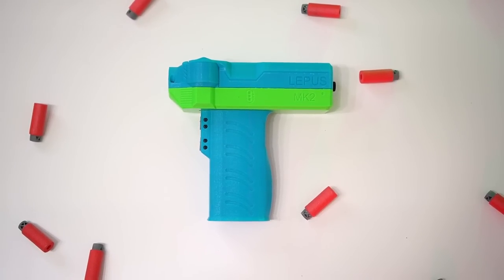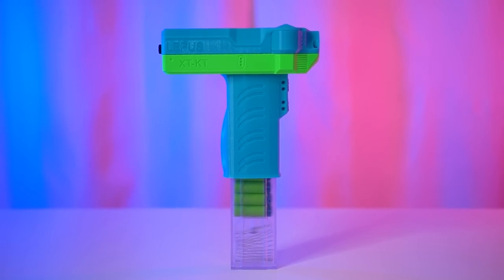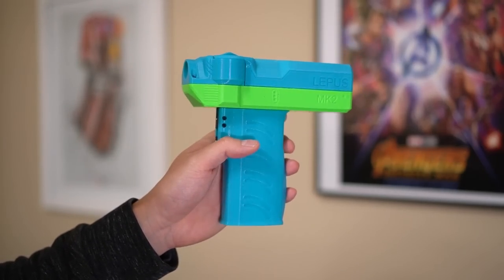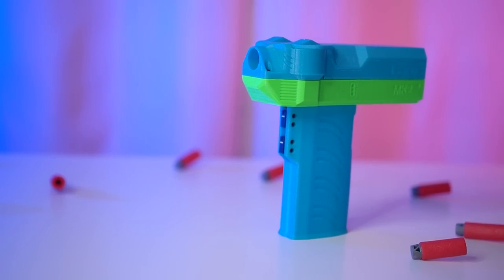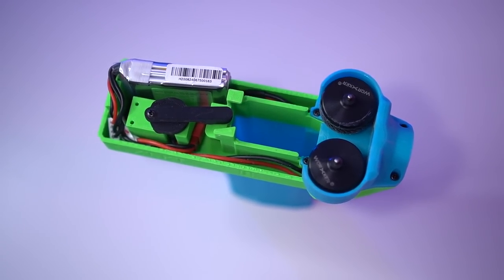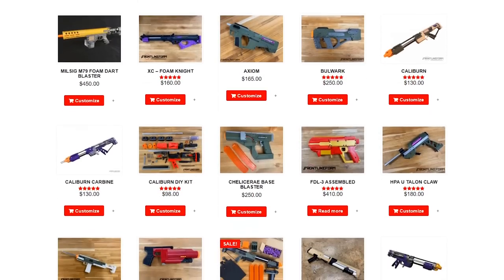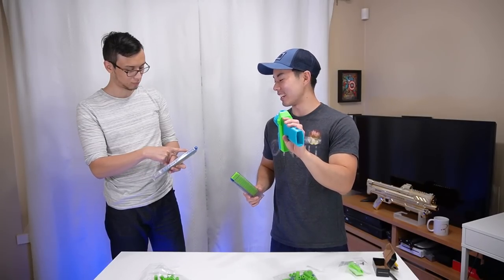Cute on the outside, devilish on the inside - the Lepus sports an unassuming frame that's so compact it just looks like an overgrown Nerf Jolt. It's not riddled with unnecessary design choices and rather focuses on simple form factor. Everything you need is here and nothing else. Frontline Foam is the custom blaster company that so graciously sent me the Lepus to make this video, so thanks to them you'll get to see reactions like this. Let's give it one more shot here.